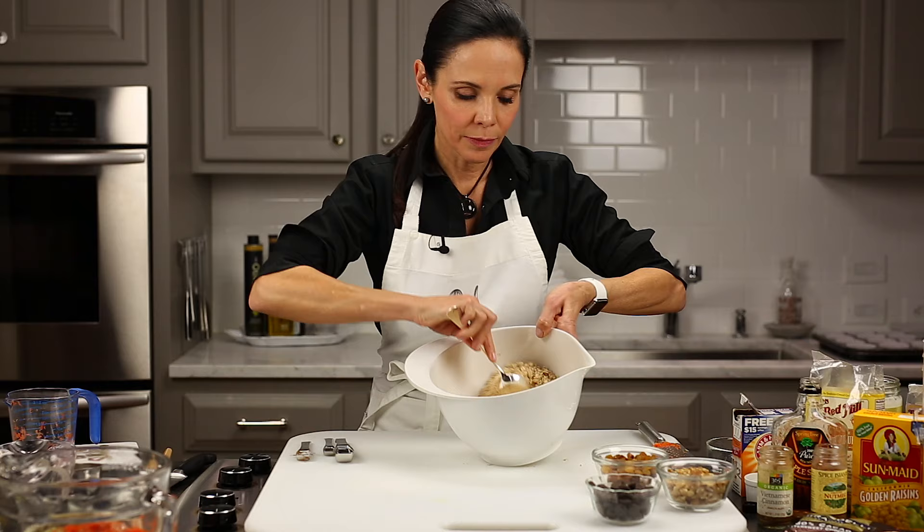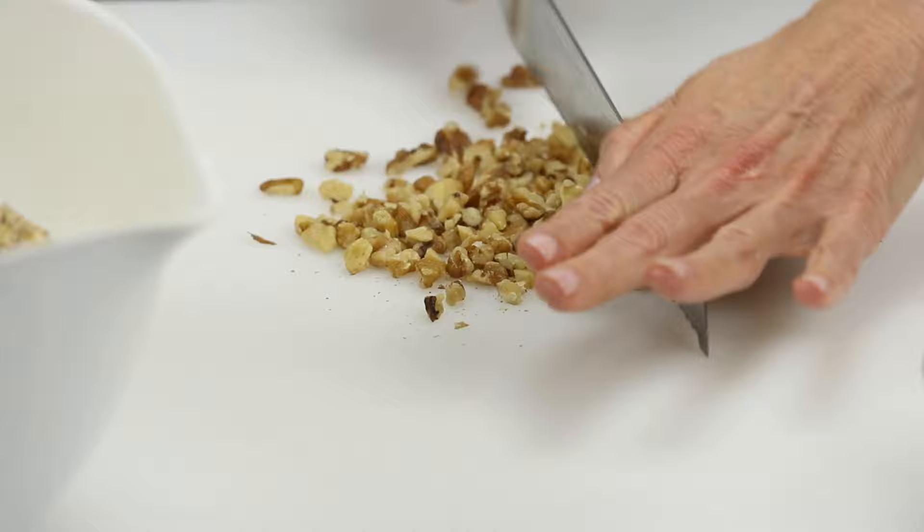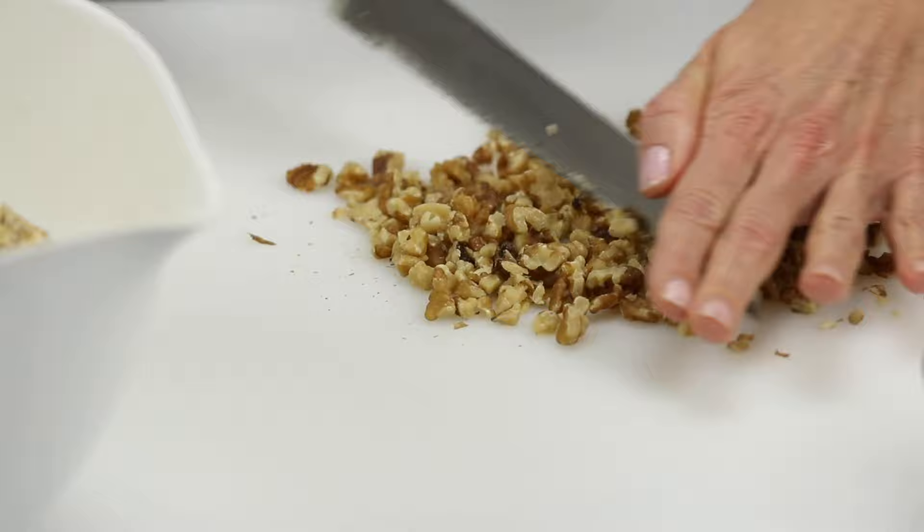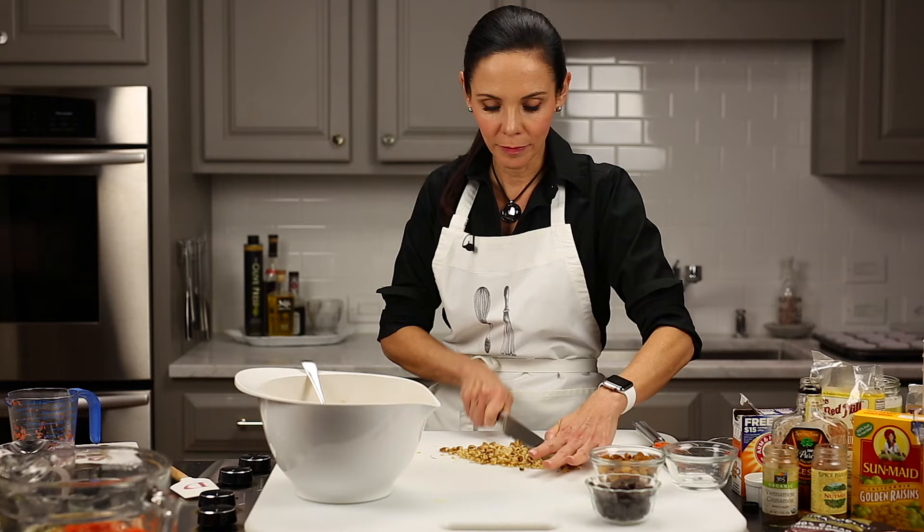Now we're going to add some walnuts. These need to be cut just a little bit more finely. When you cut your nuts, get a long knife — if it's a little bit serrated it makes it really easy. I also like to hold the knife on the front end and just balance it and go up and down. You want these about a medium chop. You don't have to put walnuts in — you could put pecans, almonds, or just leave them out if you're not into nuts. It's totally optional.